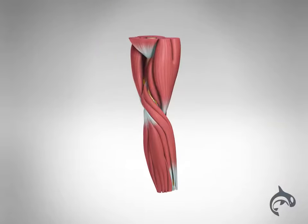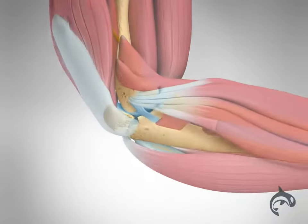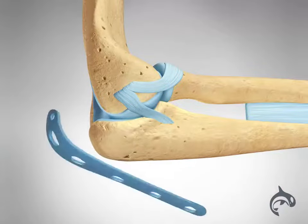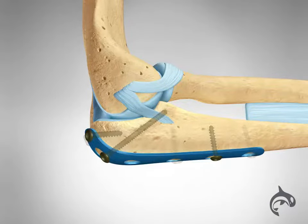When surgery is required to treat the fracture, bone fragments are first repositioned or reduced into their normal alignment. The pieces of bone are then held in place with screws, wires, pins, or metal plates attached to the outside of the bone.